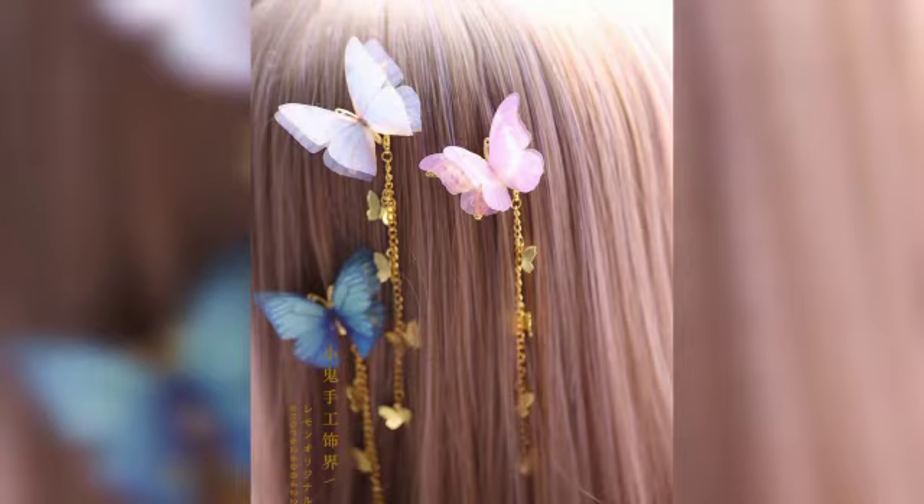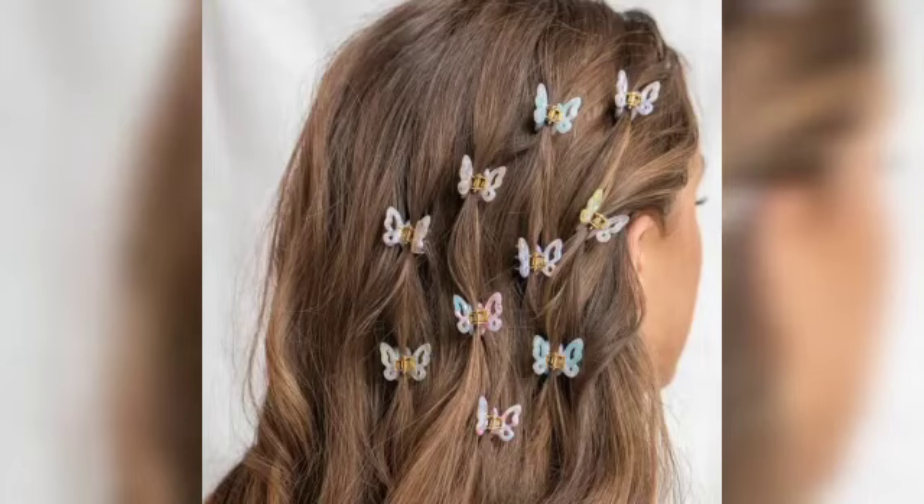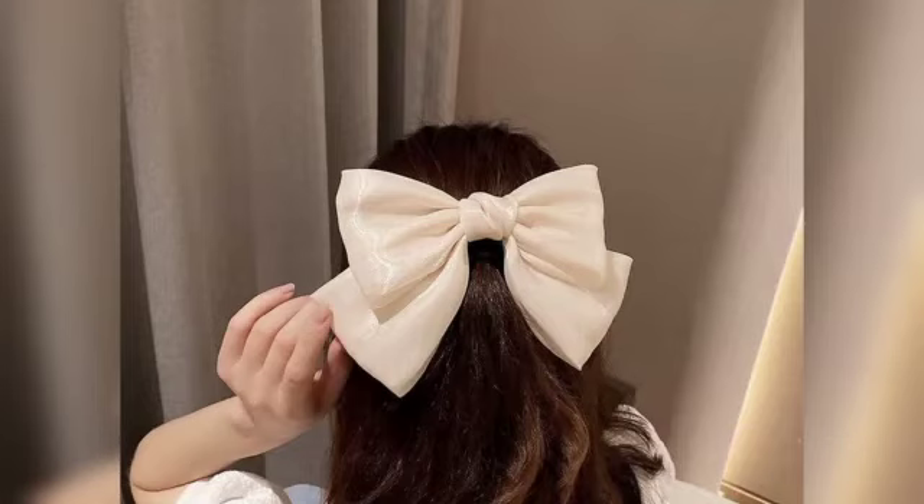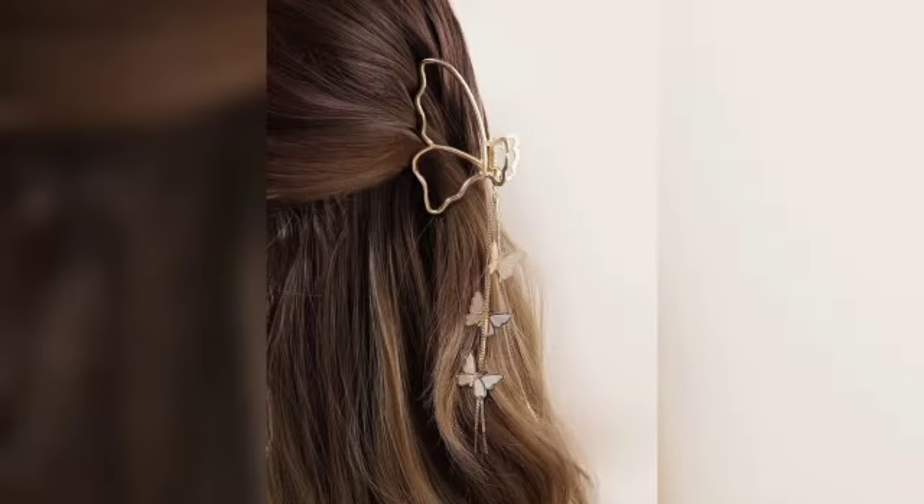Large clips, as long as three to four inches, are designed to pull back longer hair or a large amount of hair, and are usually worn at the back of the head. If the intent is to pull hair back, the length of the clip is not the only consideration.